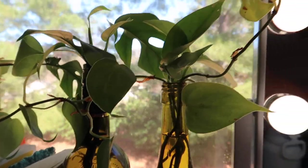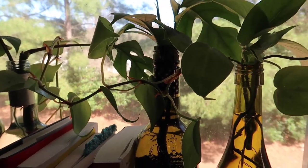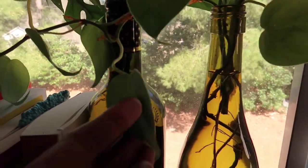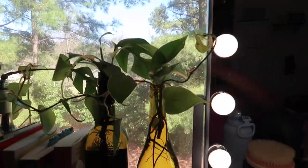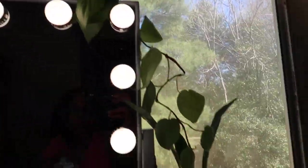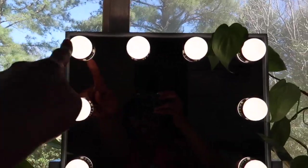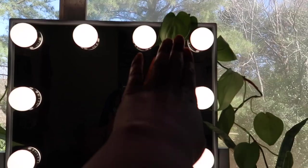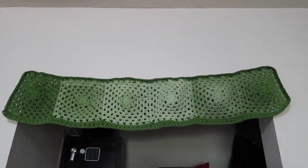A little update on the leaves — they seem to be thriving. They're definitely starting to plump up and I'm glad I was able to save it. It's so pretty. I love the way it looks just hanging here. I need to get some clips so I can put it directly across the top so none of the leaves are touching the actual light bulbs.